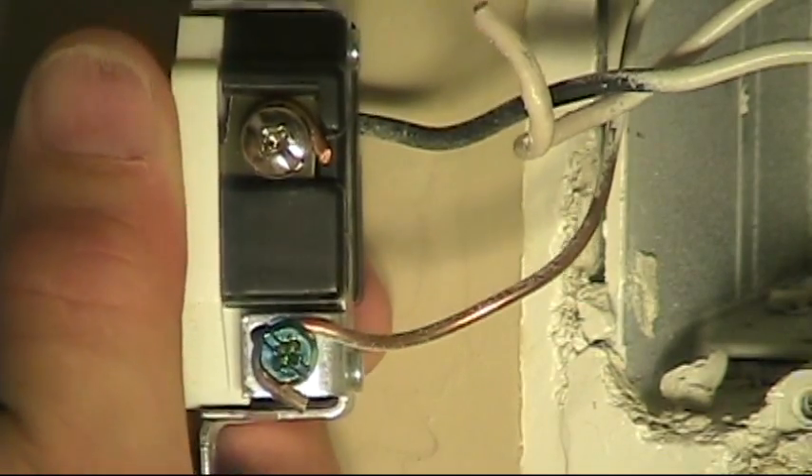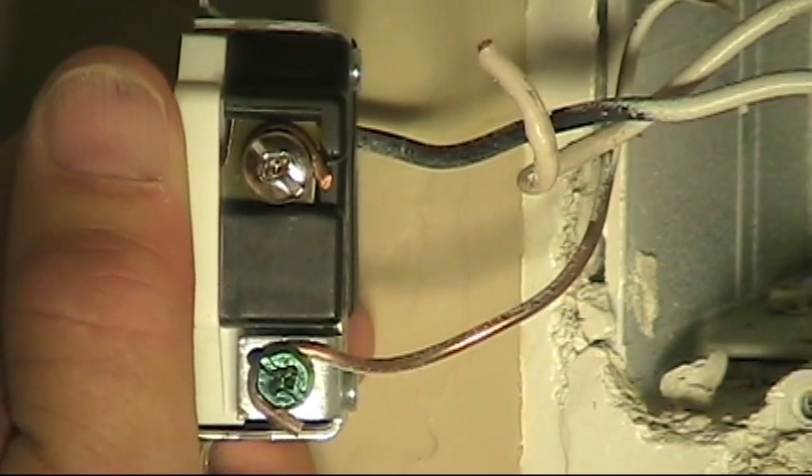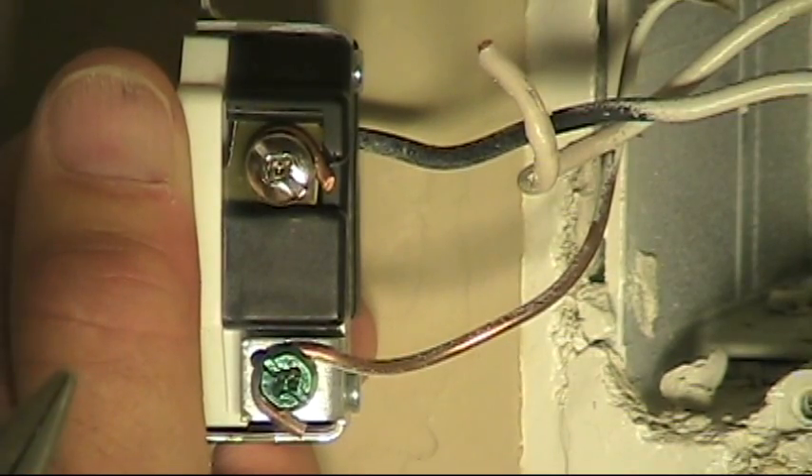So you don't want to have any nicks on your actual conductors when you're stripping the wire. I'm going to redo this, and show you how to properly wrap it around those terminals.